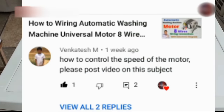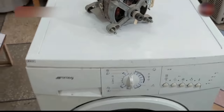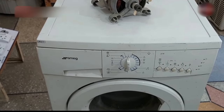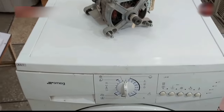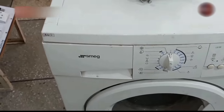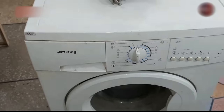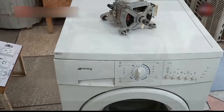One of our viewers commented asking how this washing machine motor functions and is controlled. If some friends already know how it works, great — and if not, I will tell you all this in detail. The washing machine that has come in for repair is a SMEG, which is an Italian brand. Let me explain how all these functions are happening in this machine and how the motor is controlled.